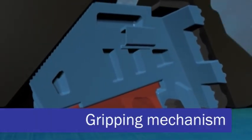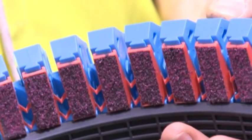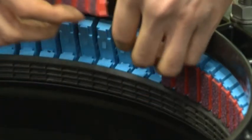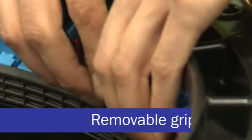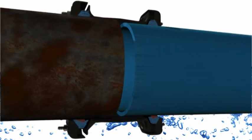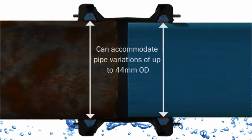Secondly, a progressive gripping mechanism that increases its end load restraint capabilities as the internal pressure in the pipe increases. One gripper system suits all recommended pipe materials. In addition, the grippers are removable, which converts UltraGrip to a flexible product to allow for axial movement. The gripper and seal sub-assembly can accommodate up to a 44 millimetre pipe outside diameter variation depending on the nominal size.